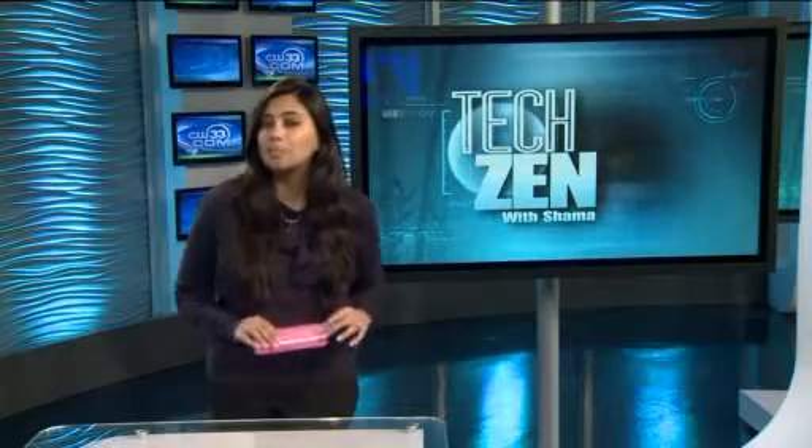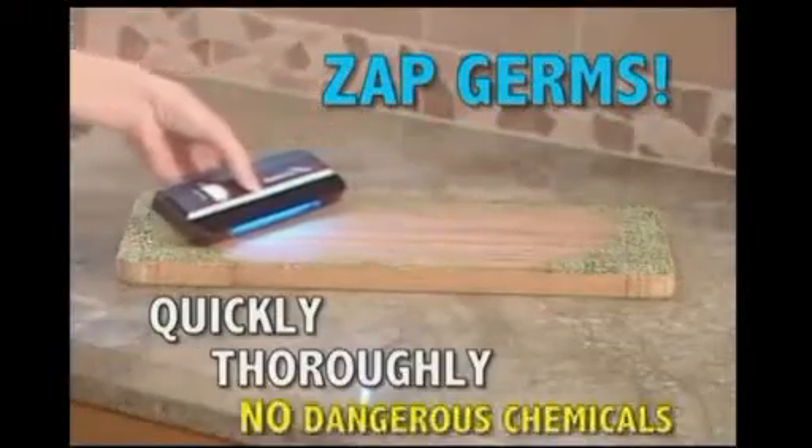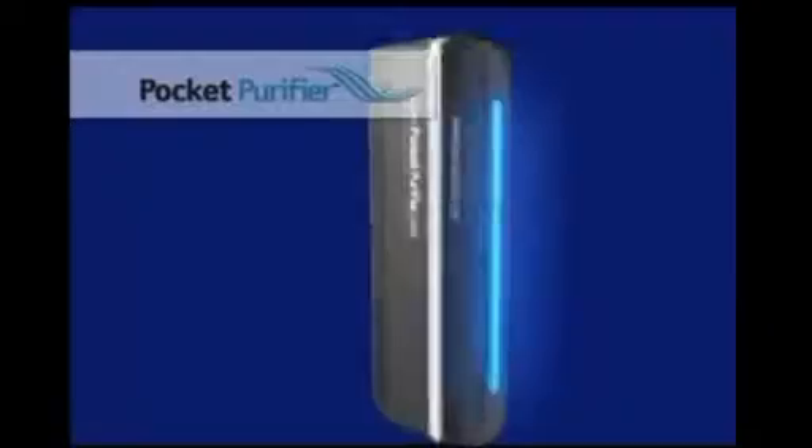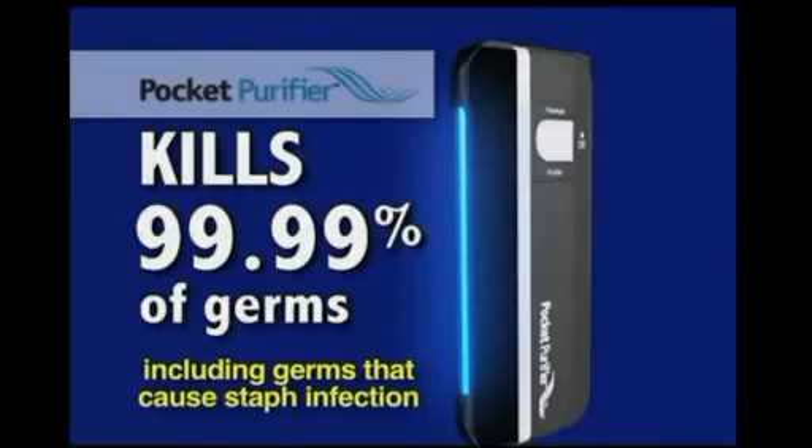To use, you simply turn it on, expose the UV light to any items which need disinfecting, and hold for 10 to 12 seconds. You can use it to clean phones, keyboards, pacifiers, and more.